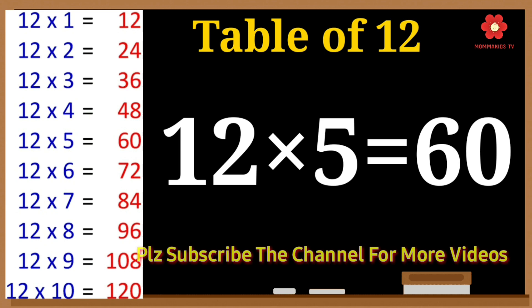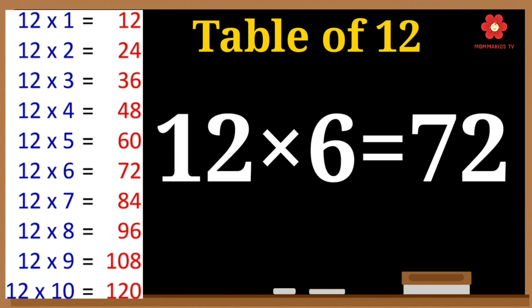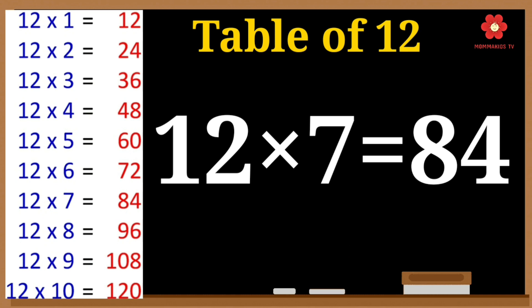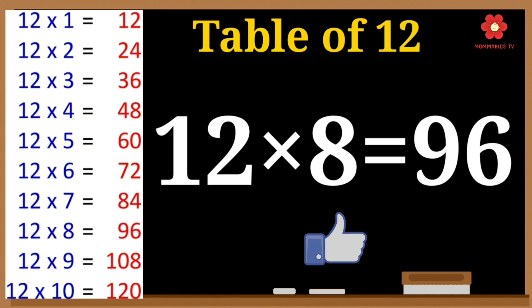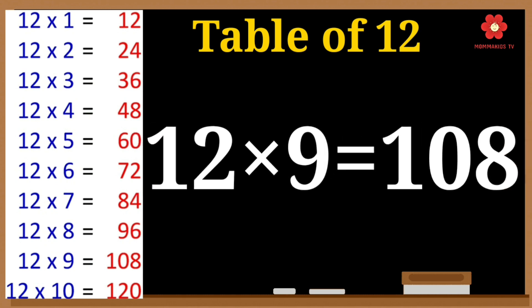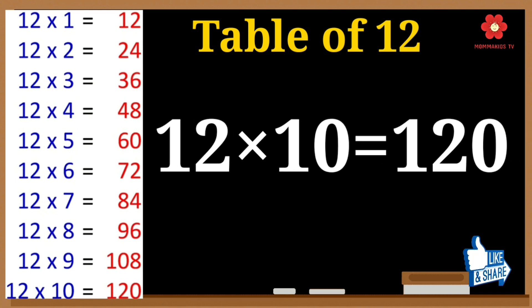Twelve 5s are 60. Twelve 6s are 72. Twelve 7s are 84. Twelve 8s are 96. Twelve 9s are 108. Twelve 10s are 120.